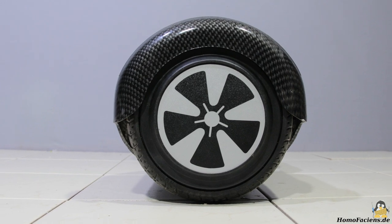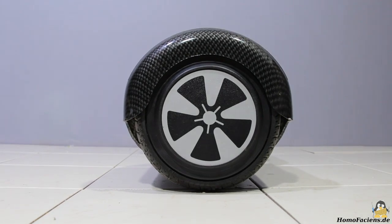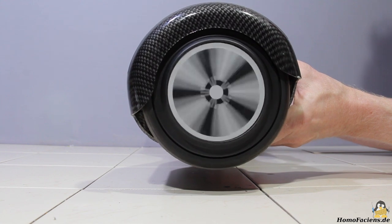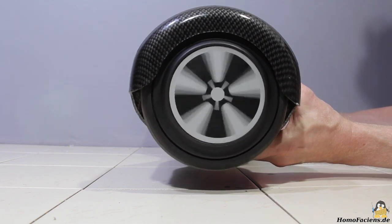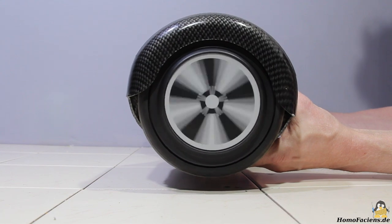There are gyroscopes on the two boards so that the motors can be controlled depending on the tilt angle. If a board is inclined, the motor starts spinning. The larger the tilt angle, the faster the motor turns. If the board is tilted in the opposite direction, the motor changes the direction of rotation.